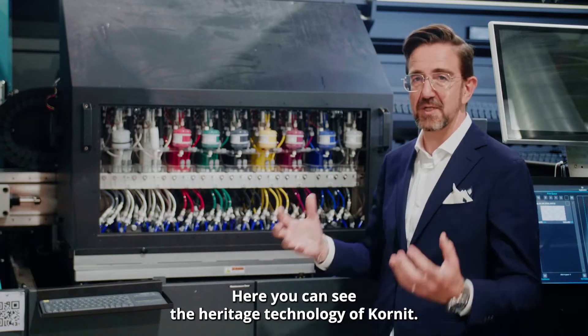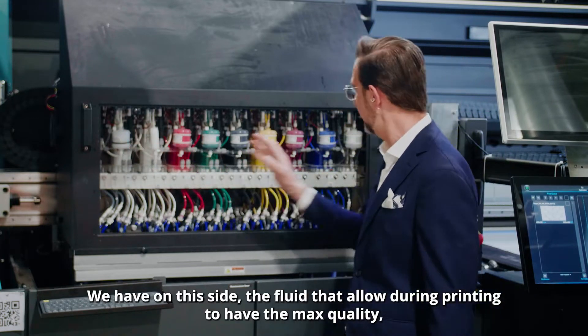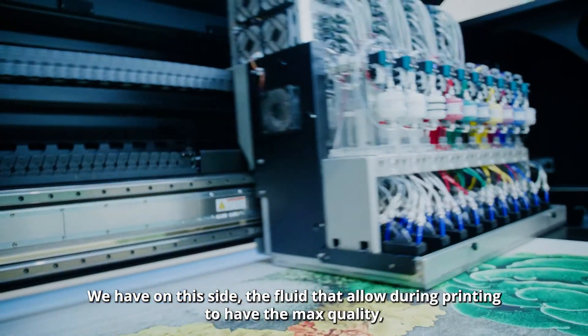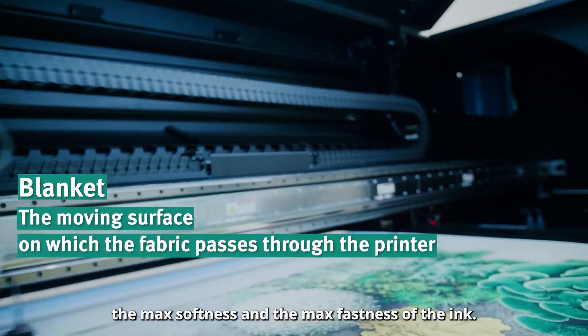Here you can see the Enerjet technology from Kornit. We have on the side the fluid that allows, during printing, the maximum quality, maximum softness, and maximum fastness of the ink.